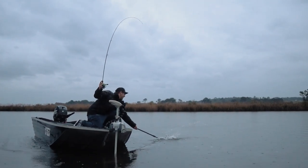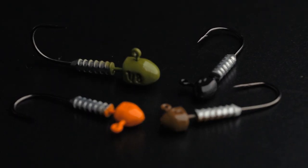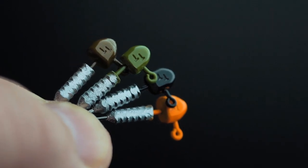Even with those light drags and light lines, you can pin those fish. A lot of big bream hooked in the lips and those sorts of things — that hook is designed for maximum penetration. In terms of the other build on the jig head, we've got the Headlock keeper.